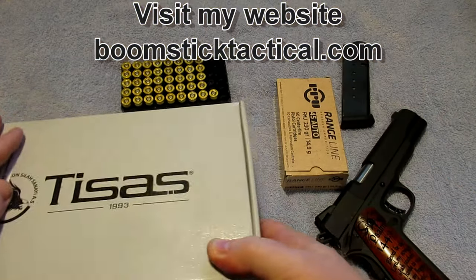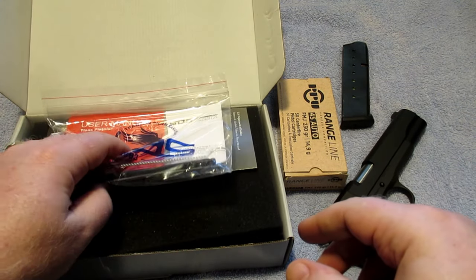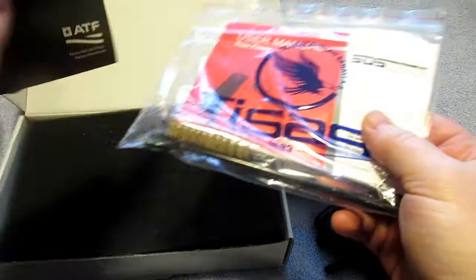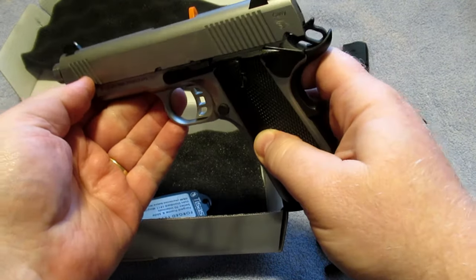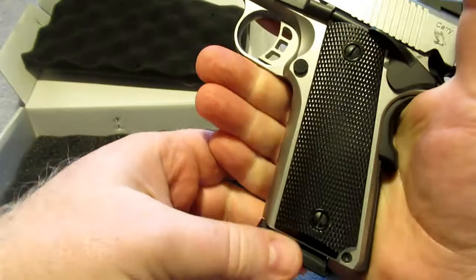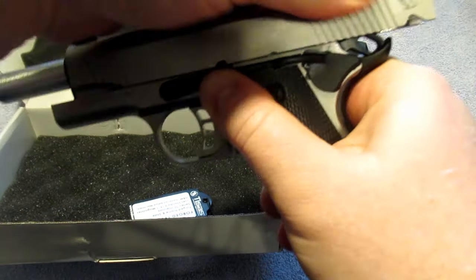This is a T-Sauce 1911 that I recently picked up. Let's open the box — of course you get a cleaning rod, a brush, the manual, and your ATF paperwork. This is the T-Sauce 1911, a commander-size compact with the standard length grip but a shorter barrel and slide.